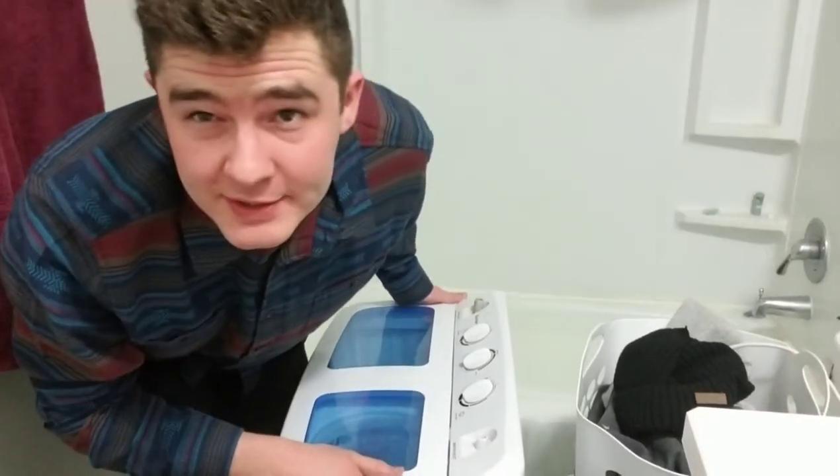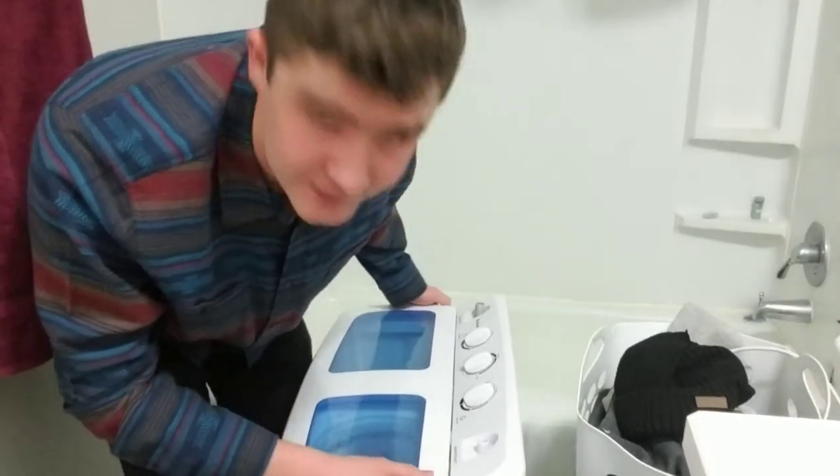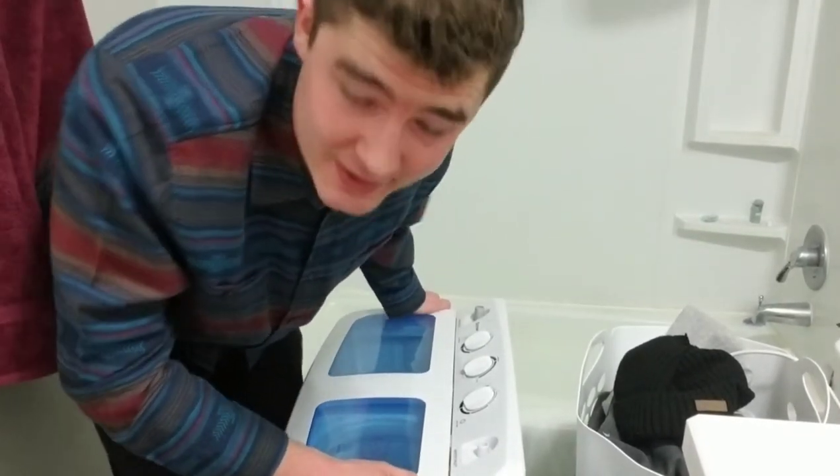I'm going to put the link down in the description in case you want to check out the details or if you want to buy it. Let's show you how it works. This washer is pretty light, so the easiest way I found to use it is to just lift it up and put it in the bathtub like this.